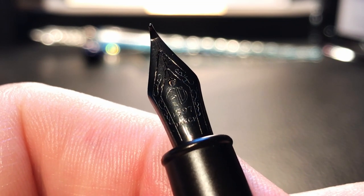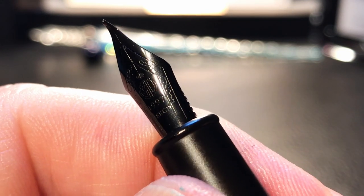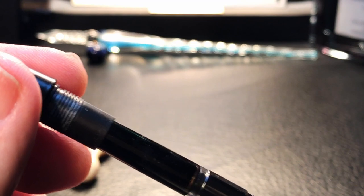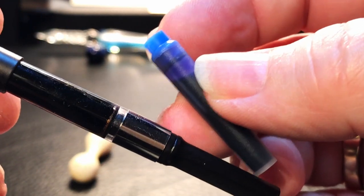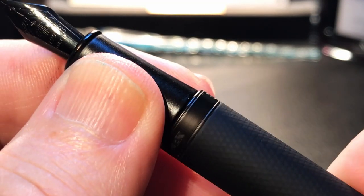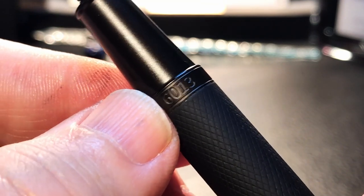The nib has some border scroll work, the Hongdian logo, and markings reading 1997 18 KGP. I don't believe that 18 karat gold plated indication at all — if anything, that steel nib is plated in General Black. The nib and feed are part of a collar assembly that unscrews very easily for replacement. The section unscrews to reveal an included converter, and the pen will also take Lamy long cartridges, Parker short cartridges, and a second Parker short cartridge in the barrel piggyback, as well as PENBBS converters. The model number 6013 is on the back of the barrel.